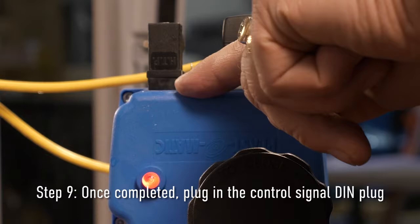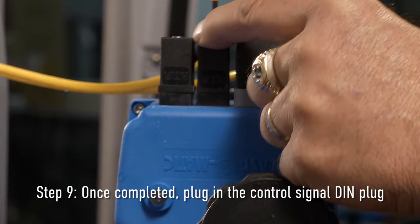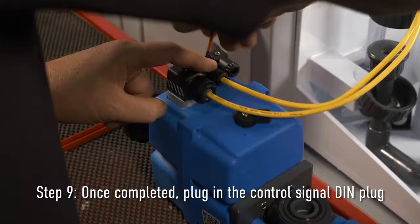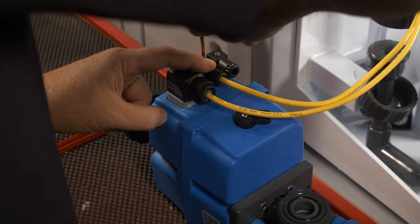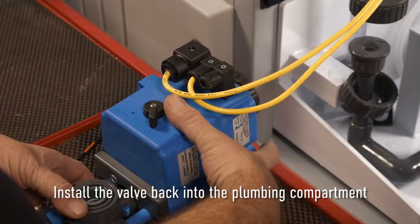Step nine: Once completed, plug in the control signal DIN plug. Then install the valve back into the plumbing compartment.